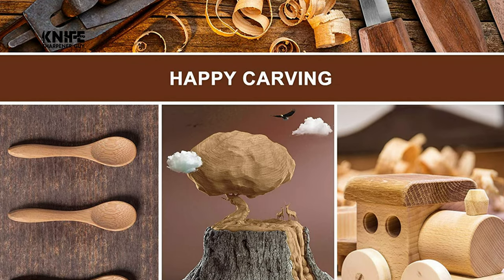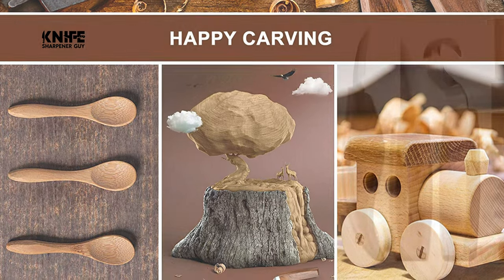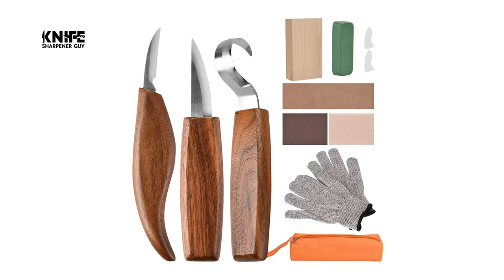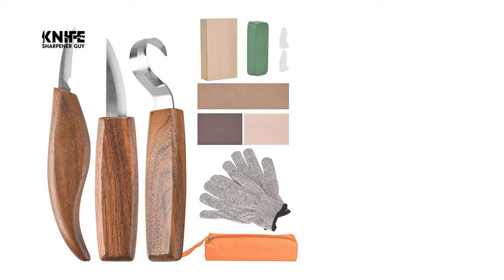Simple to begin, a lifetime to master — it is a way to rest and relax, to forget about the daily rush, and to boost creativity and inspiration. It makes the best gift for personally carving wood creations for your family or friends and experiencing the joy of wood carving.